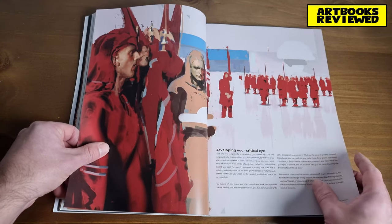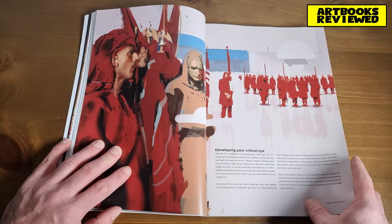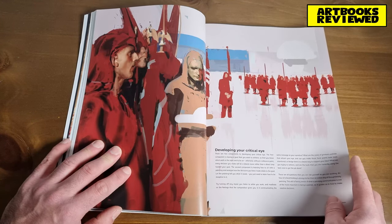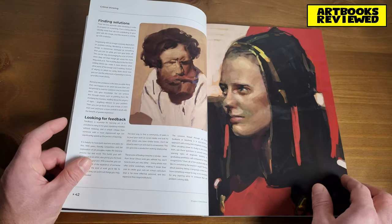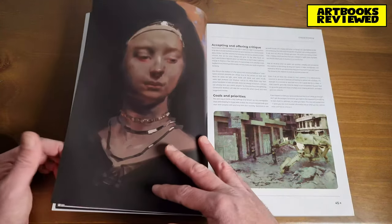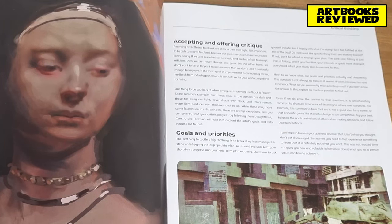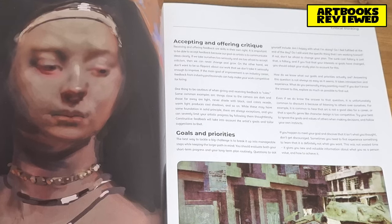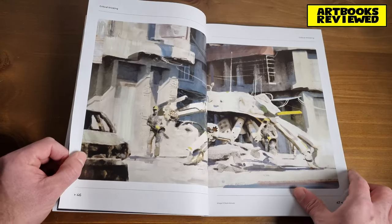Now on to the critical thinking part — developing your critical eye, so being able to look at what you've done and think about how you could improve it. This is important: if you want to become better as an artist, you need to be able to evaluate your own work as you go and seek to make improvements and adjustments. Accepting and offering critiques — that's often quite hard, isn't it, to accept critiques and not view it purely as criticism but as something constructive.